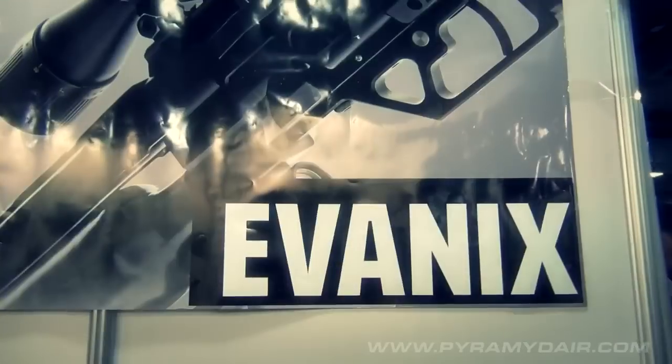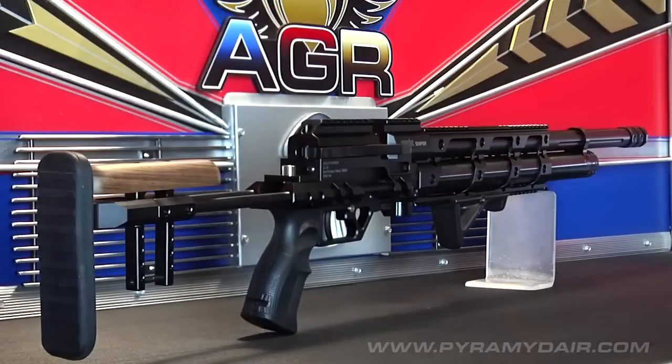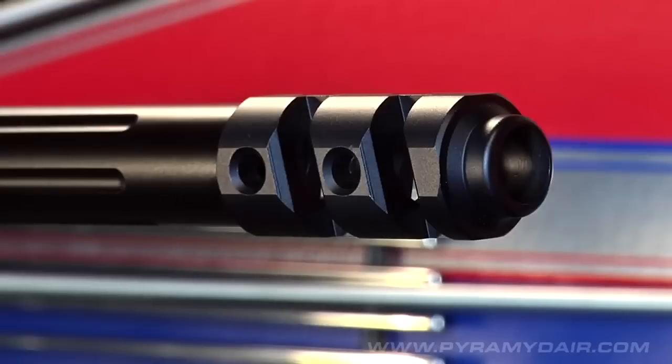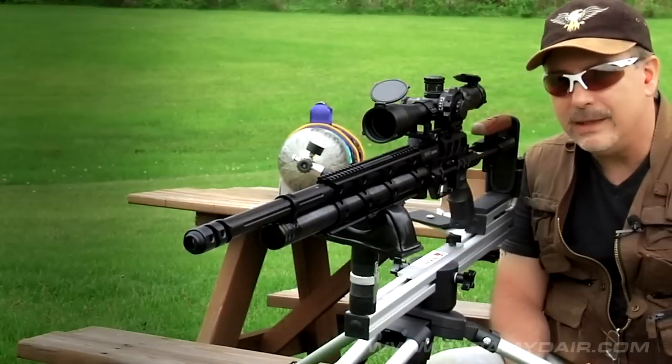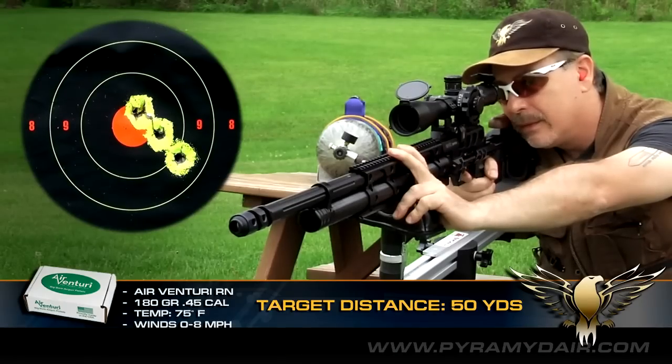This rifle is intense. Korean manufacturer Evonix has a new airgun in their growing arsenal, the Tactical Sniper. On today's episode, I put the .45 caliber version to the test and give you my take on this big bore bad boy. Coming up on Airgun Reporter.